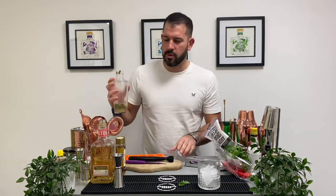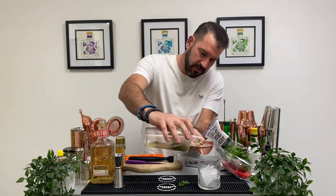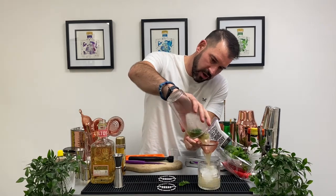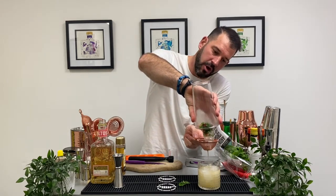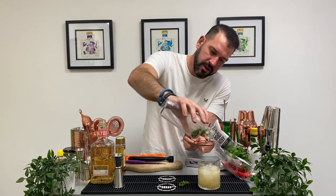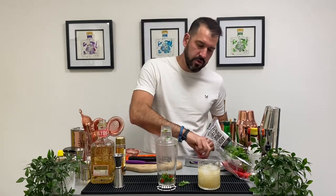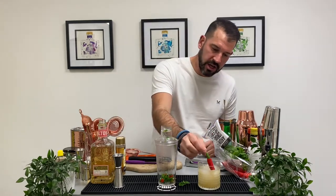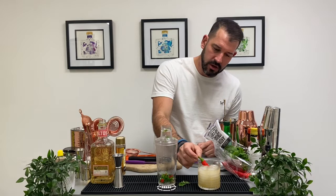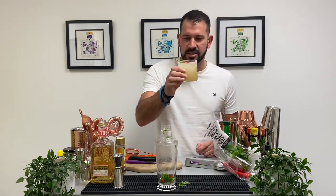I've seen this cocktail with bits in, but for me it just gets a bit annoying in a drink, so we're going to serve it strained into our glass. I actually had this at Soho House in London this week, which is where I decided to get the recipe — absolutely stunning members club in London. And to that we're going to add our chilli garnish. Nice and simple, really effective — Picante de la Casa!